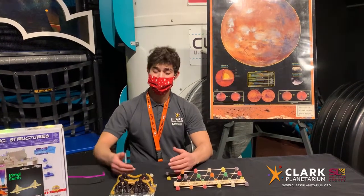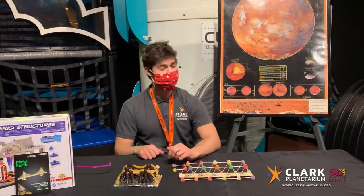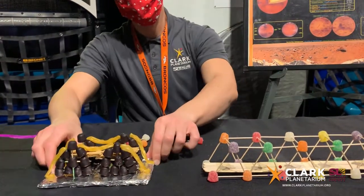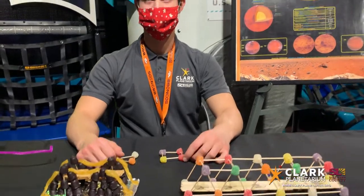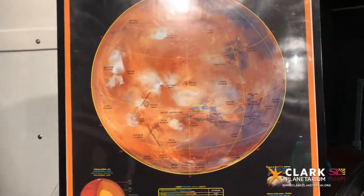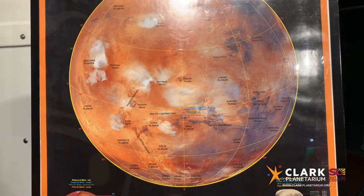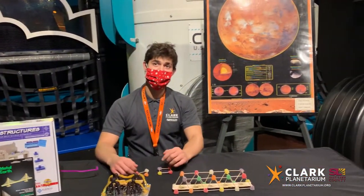Hello and thank you for joining us for our next engineering challenge here at the Clark Planetarium. Today our challenge has to do with bridges. Bridges are very useful here on Earth but will be necessary for colonizing other planets like Mars. Mars has a very big canyon system called Valles Marineris that spans thousands of miles, so we would need some bridges to help us get over places like that.